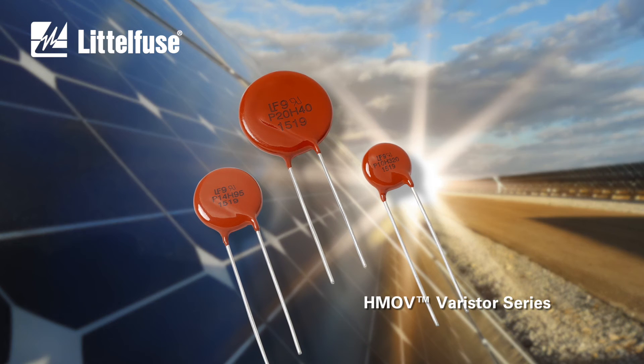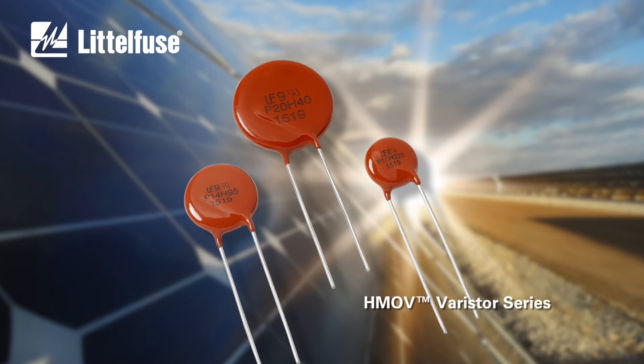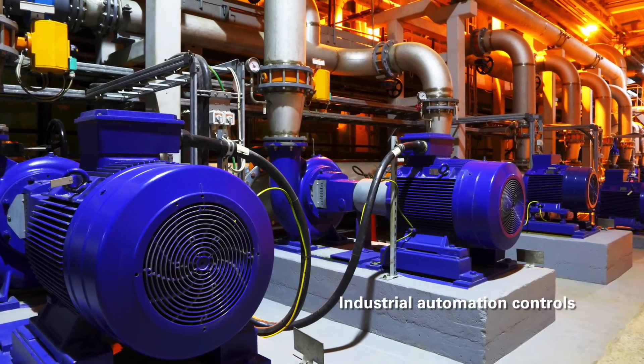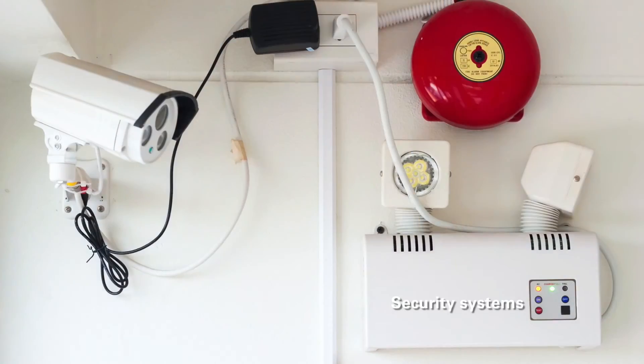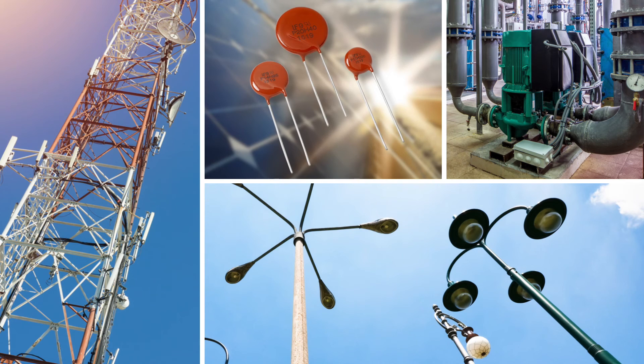The HMOV varistor series can be used just about anywhere high ambient temperatures and the need for transient voltage surge protection intersect — including industrial automation controls, solar power inverters, LED lighting, telecom base transceiver stations, and security systems. For data sheets, samples, and more information on these high-temperature, high-power varistors, visit littelfuse.com.